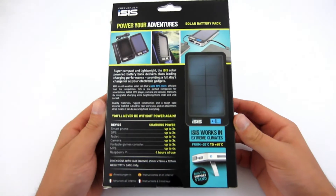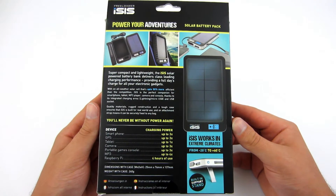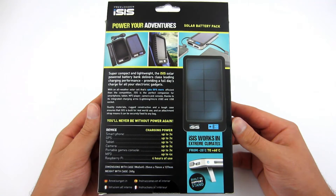On the back you will find pictures showing the use and contents of the set, and also a table showing how many times you can charge your device. In addition, you can learn that the device weighs 240g and its dimensions are 25x76x137mm.